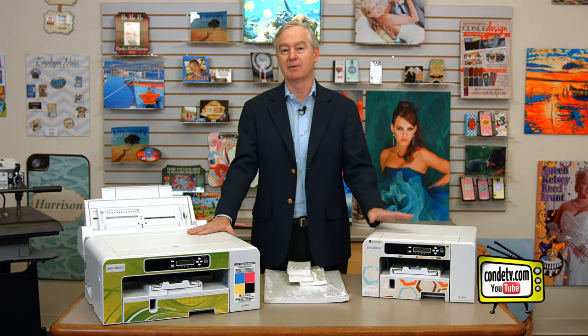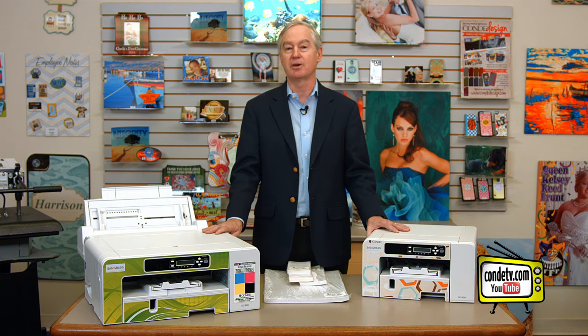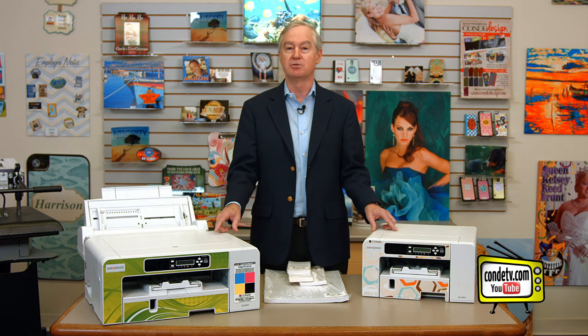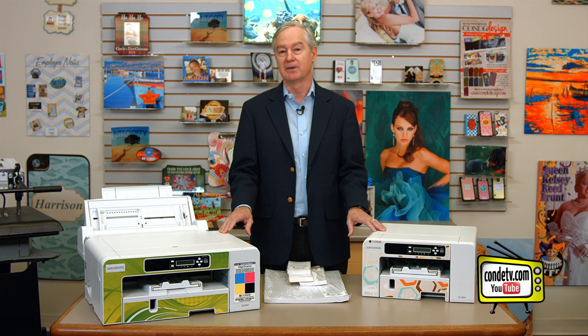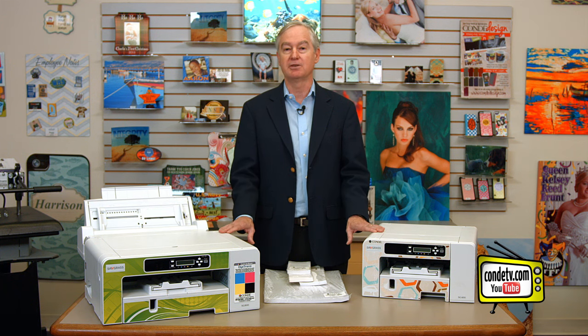Right here in front of me we have the SG400 and the SG800, and this is the latest generation of the Ricoh printers that we have offered for many years. These printers have been a stellar success for the sublimation industry. In fact, I would say a lot of the viral success of sublimation is due to the Ricoh technology that is in these printers. What I'd like to do is walk you through a very common question: how do you adjust the paper tray in these printers?